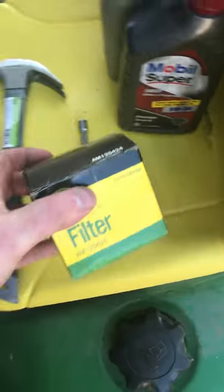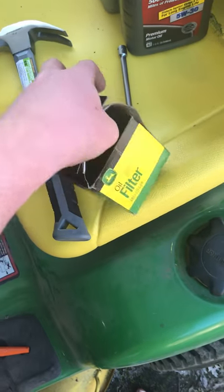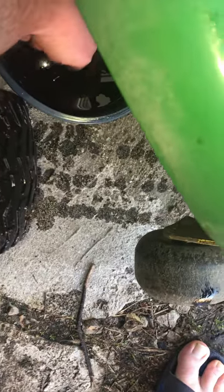Next we have to get our oil filter. The part number for this lawnmower is the 125-424. Get it out of the package. You don't ever want to put a dry gasket on there — you actually want to put a little bit of oil on it first. You can just use some of the oil here, it won't hurt nothing. A lot of people say they use clear oil, but I've never had one of these leak on me before. Just make sure it's good and wet.